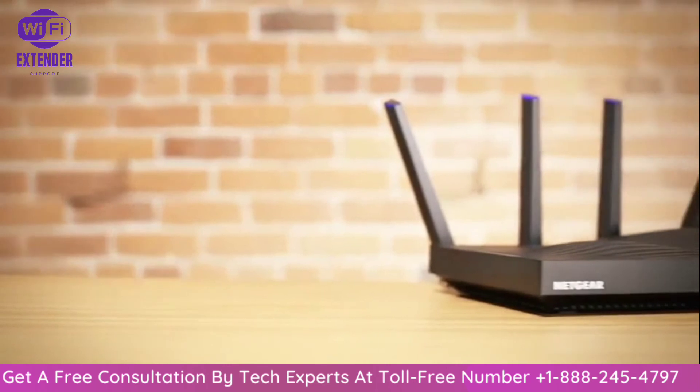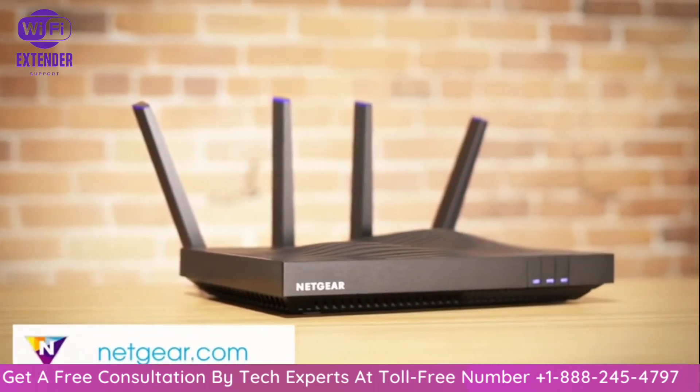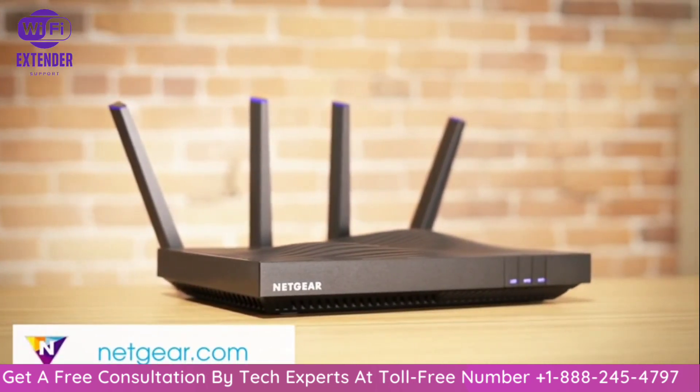Visit Netgear.com or click the link in the video description below for additional setup details and the latest information on Nighthawk routers.